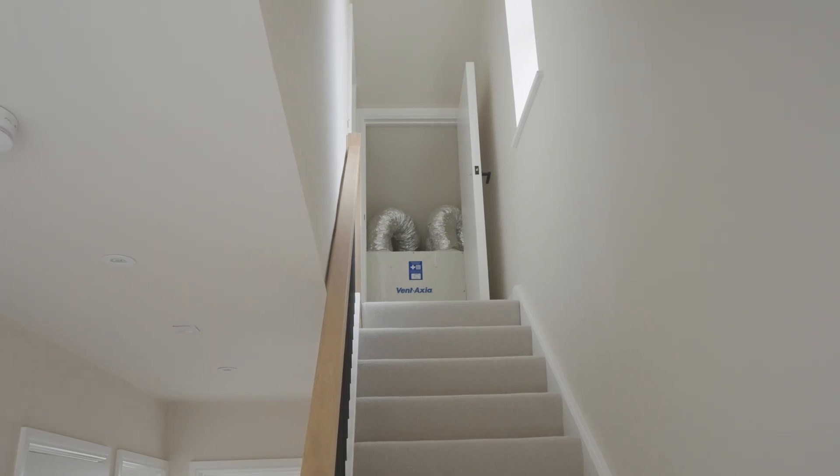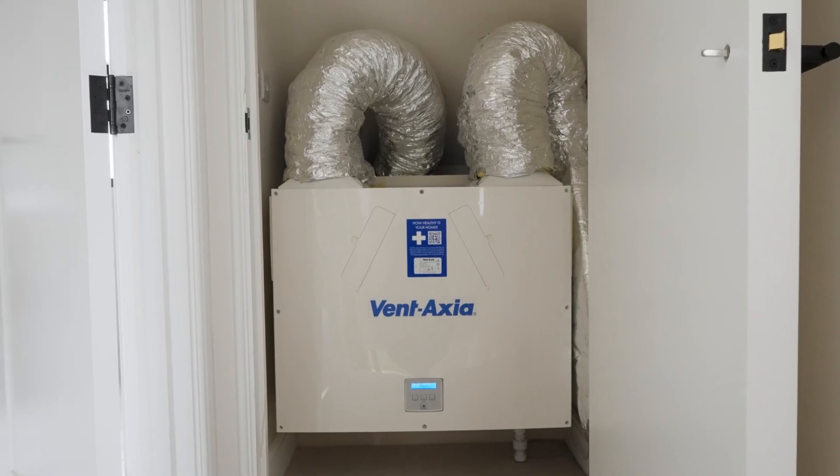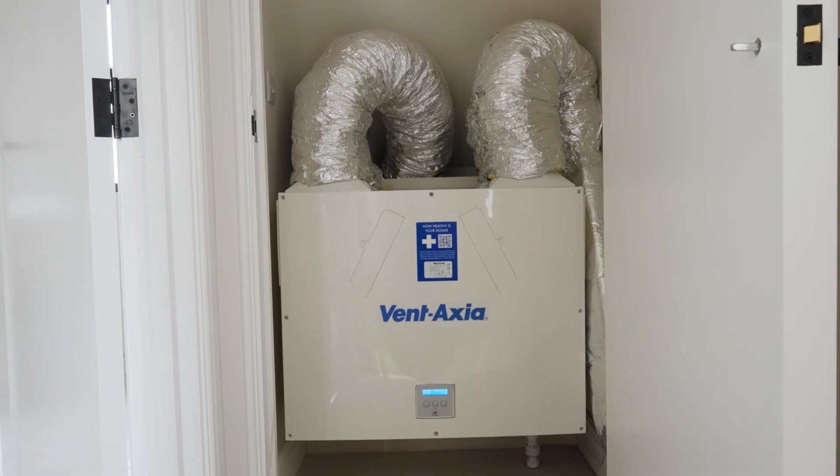In this property we have the Vent Axia Plus B system — a very good system, very commonly used among households. It's quite up there in the competitive market. There are a few others but personally I'd say Vent Axia is my number one.